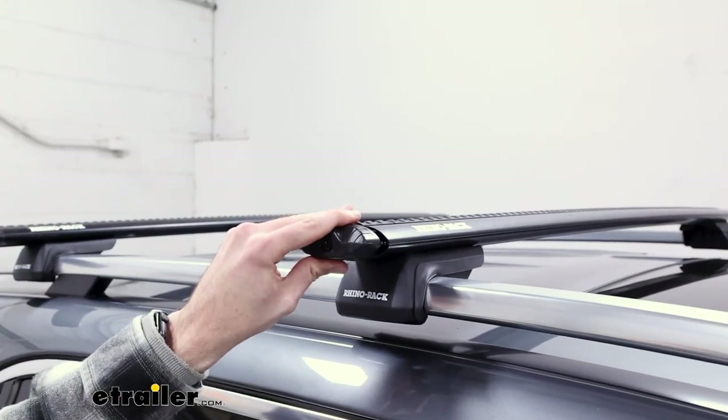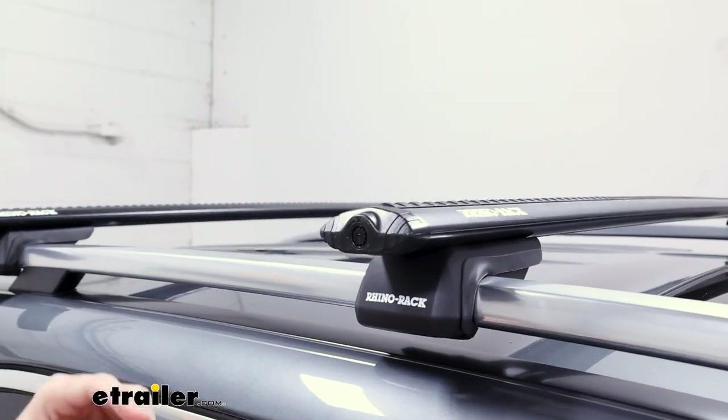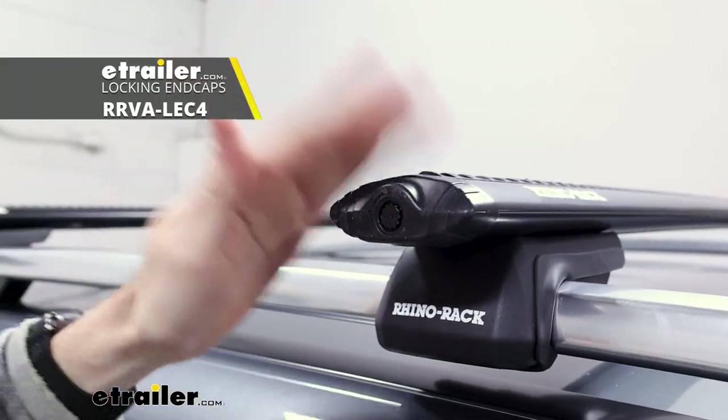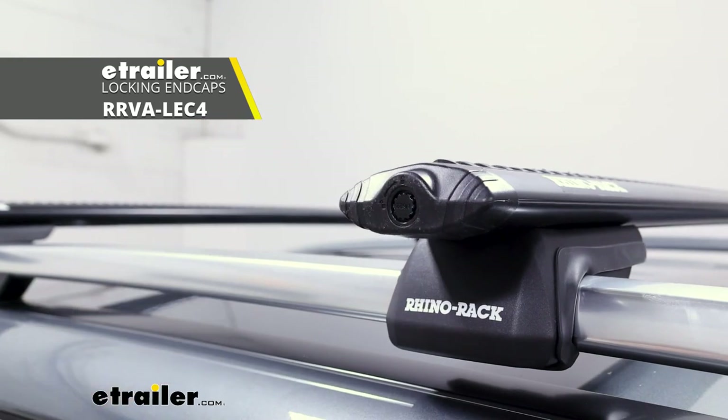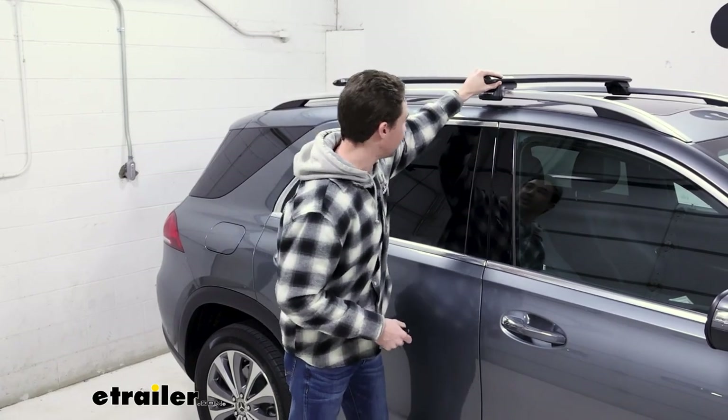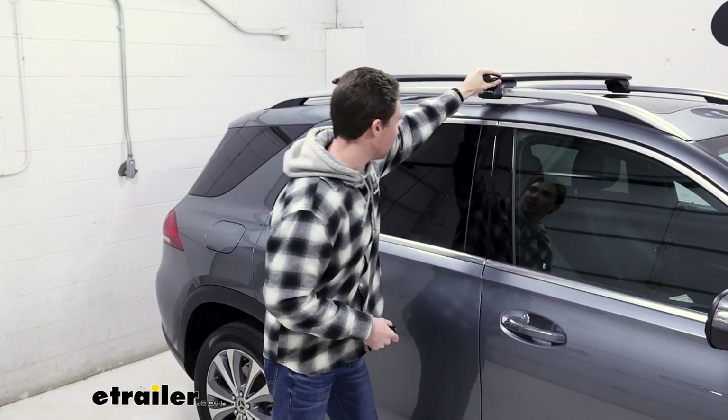We're going to go ahead and put in our end caps now. They lock with the provided plastic key. Now would be a good time to mention that you can upgrade to a metal core instead if you want a little bit more security. After you get the end cap on, give it a quick shake to make sure everything is nice and secure.